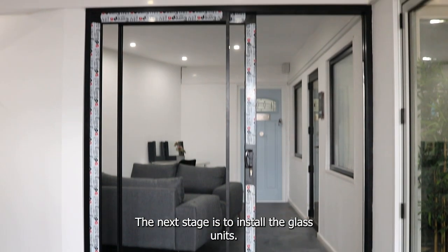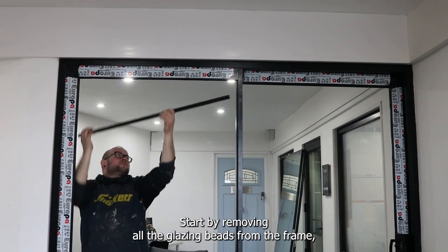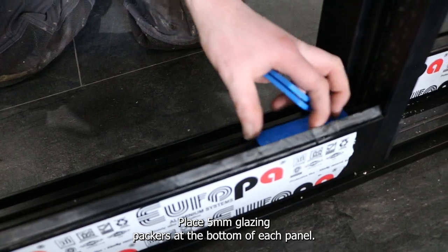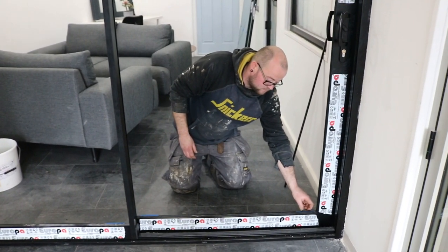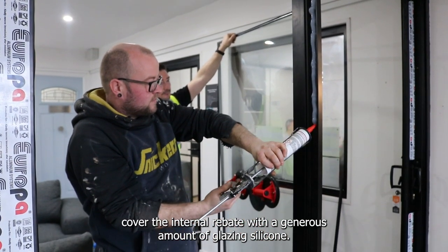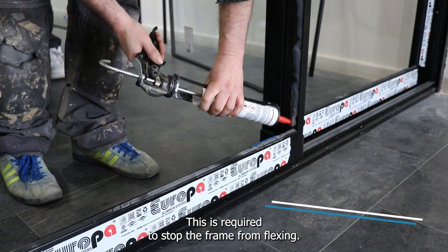The next stage is to install the glass units. Start by removing all the glazing beads from the frame, making note of which bead fits where. Place 5mm glazing packers at the bottom of each panel. On the interlocking side, cover the internal rebate with a generous amount of glazing silicone. This is required to stop the frame from flexing.